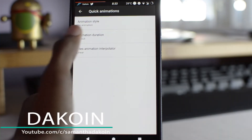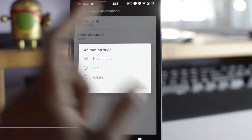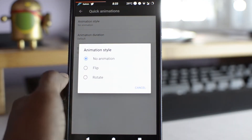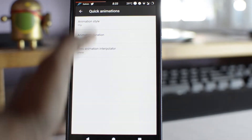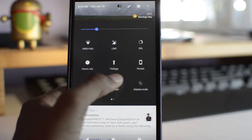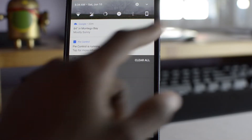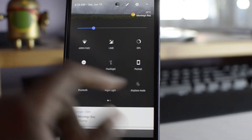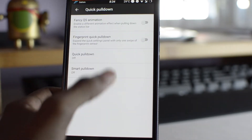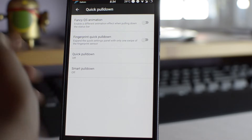Now this is your quick settings animation right here. With this you can have animations when you touch a tile in the quick settings panel — so it can be flip or rotate. It does that little flip thing right there. Normally it's one finger down for the quick toggles and two finger down for the expanded panel. You can have it do a fancy quick setting animation when you pull it down.